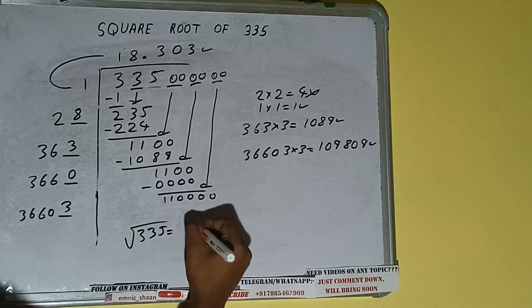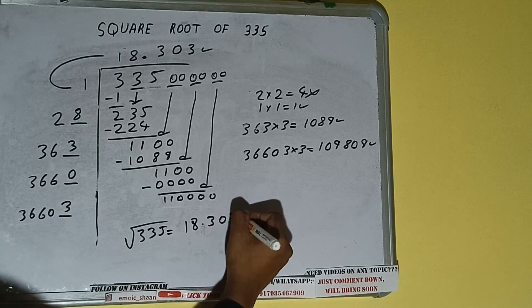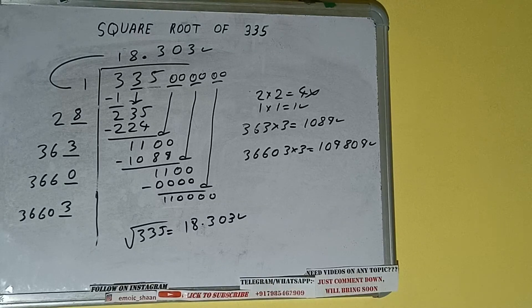The square root of 335 is 18.303 — that will be the answer. So this is all about the square root of 335. If you found the video helpful, please hit the like button, do consider subscribing, and thanks for watching.